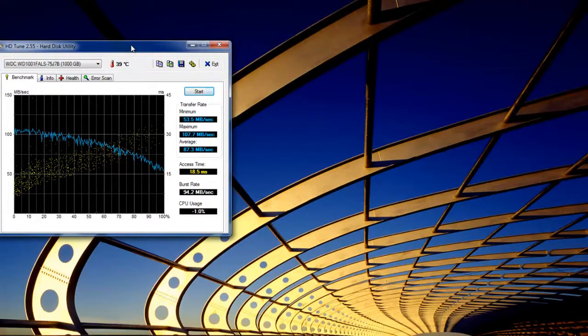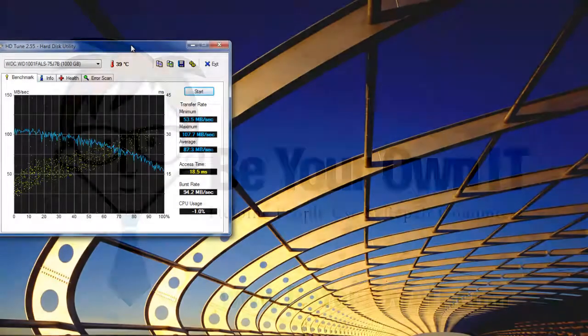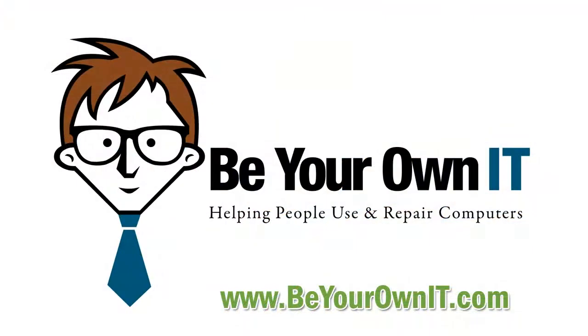I'm Will for BRNT and this has been HDTune. If you have any questions or want me to make any videos, you can submit questions here on YouTube or come to our website at BRNT.com — there's a forum link where you can register, request videos, help others, or get help with your problems. Also, BRNT.com/store has a full complement of our PC repair training videos and toolkits for sale. Thanks and see you on the forums!